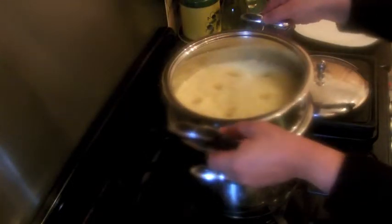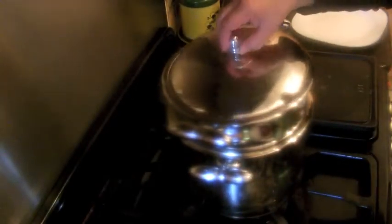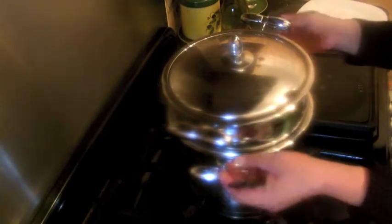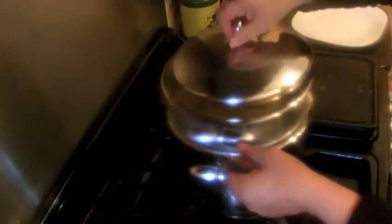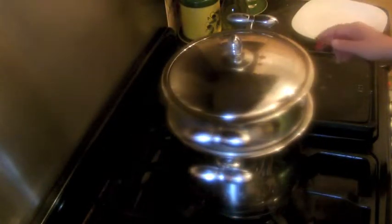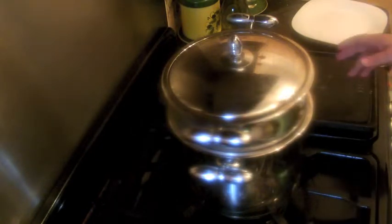There — the couscous is on the hob. Going to cover it and leave it for about 15 minutes, maybe less. Under the couscous there is water in the pan — that's just for the steam. We're going to leave it to cook for 10 to 15 minutes and see how long it takes.